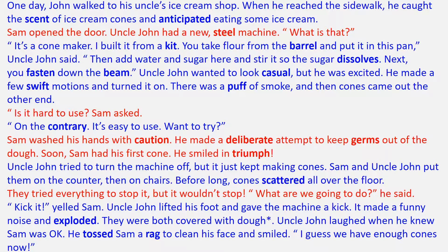"Is it hard to use?" Sam asked. "On the contrary, it's easy to use. Want to try?" Sam washed his hands with caution. He made a deliberate attempt to keep germs out of the dough. Soon, Sam had his first cone. He smiled in triumph.